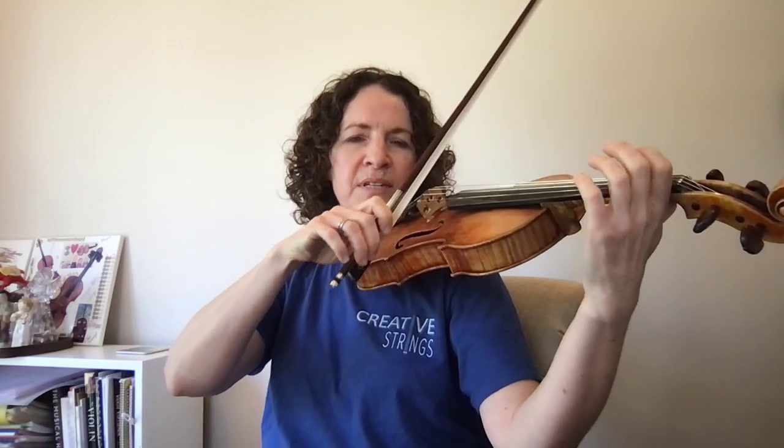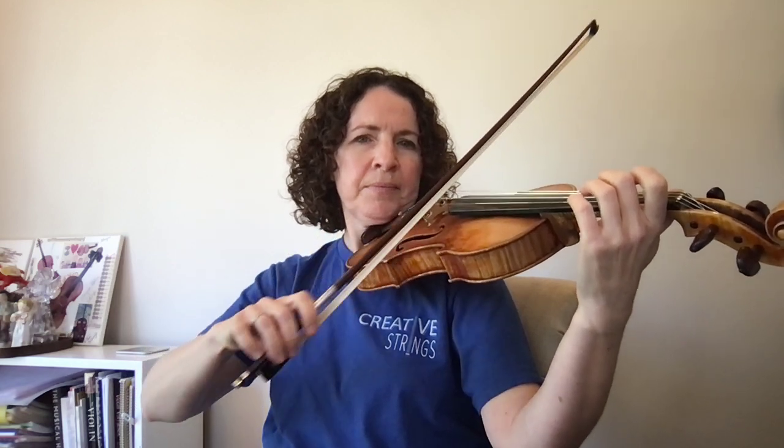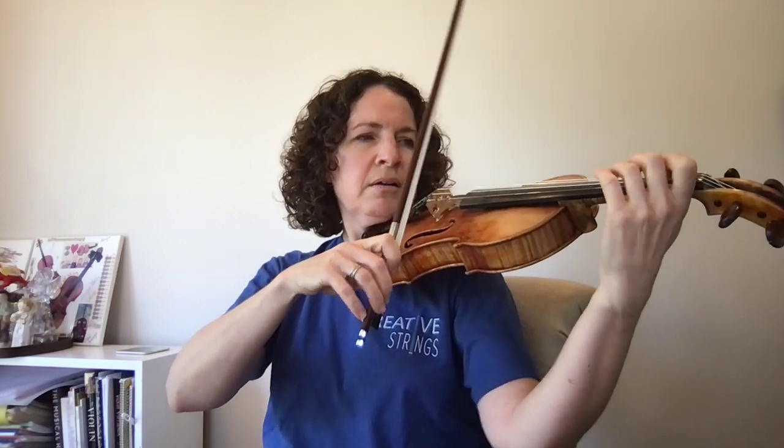Let's talk about what your bow does to make your shift sound quieter. As you heard when I did the slow-motion shift, you can hear the shift if you bow it strong — it doesn't sound very nice. So when we shift, we're going to lighten the bow. Without the shift it sounds like this: strong bow, then light bow on the shift. I'll show you with the hand motion even though I'm not shifting, just so you can see when that happens.